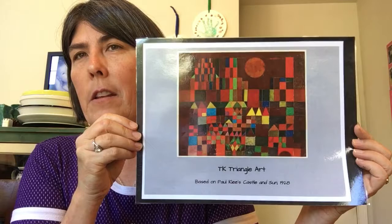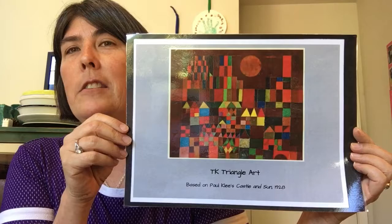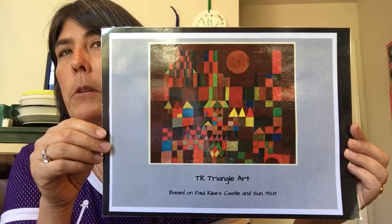Hey Forest Friends! Today we're going to be doing a triangle art lesson based on the work of Paul Klee. Here is a picture of his work, Circle and Sun. We're going to be building a castle today out of squares and triangles. Can you see the squares and rectangles and triangles in this picture? There's a circle too, and we'll be adding a sun at the end.